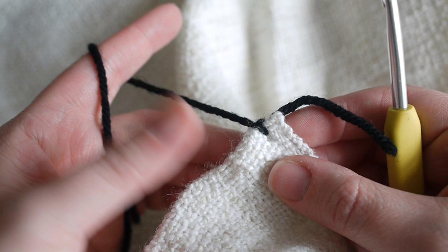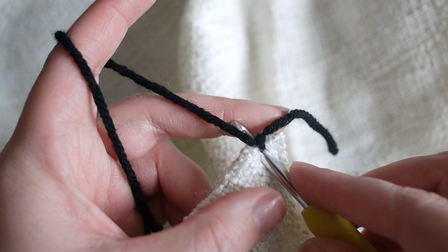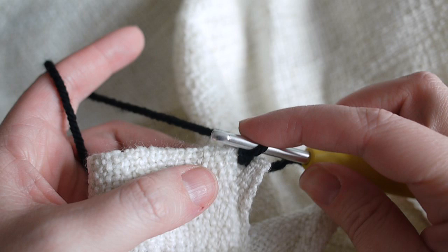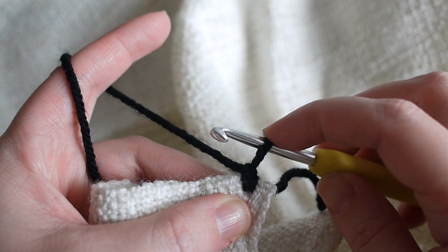Then just tie a knot in the end just to keep it nice and secure. Hold the yarn however you hold it normally, and insert your hook into that same space that you've just done, yarn over and pull through, and then yarn over and pull through just to make our start.